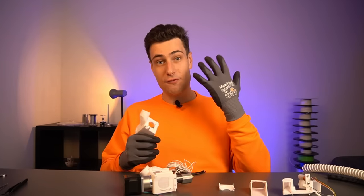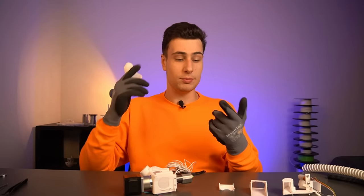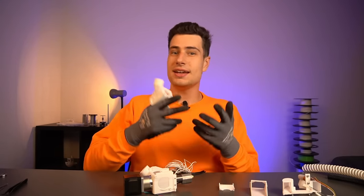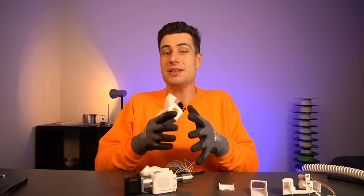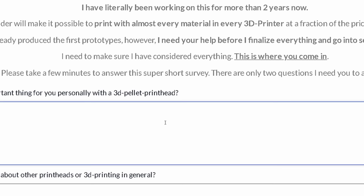I already have 14 ready-to-print adapters for some of the most popular 3D printers from Creality, Anycubic, and some other brands for people who don't know how to make their own, and all of these will be free. If you want me to make an adapter for your 3D printer as well, let me know what printer you have in the short survey about the extruder found in the description below.